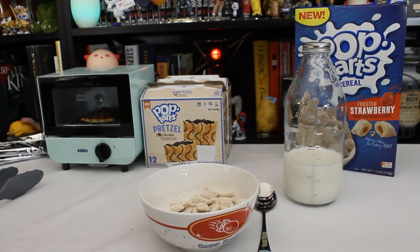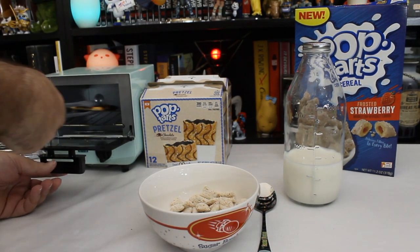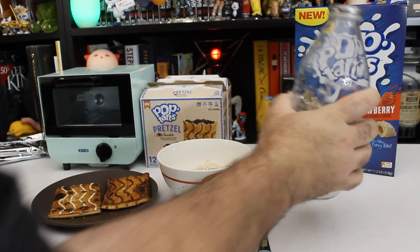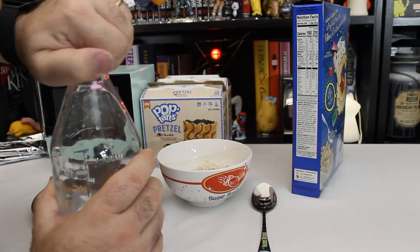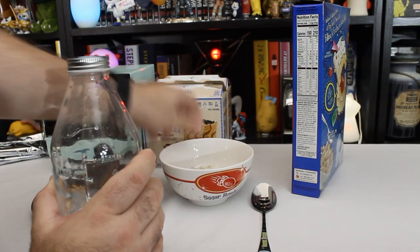Tastes like candy strawberry. Alright, so here we go — we have today's completely imbalanced breakfast. Just add milk, because milk makes it healthy, right? Because it's 150 calories without milk, but it's 210 with milk for approximately one cup, which is probably a little more than a cup.